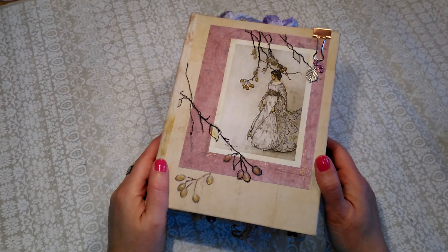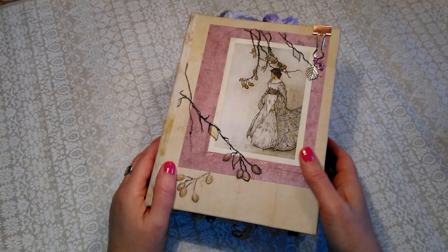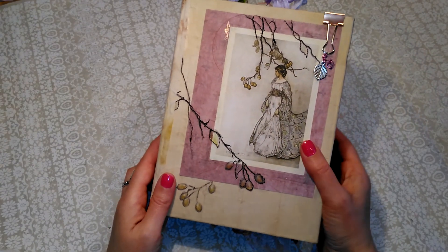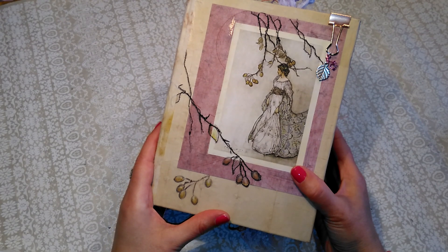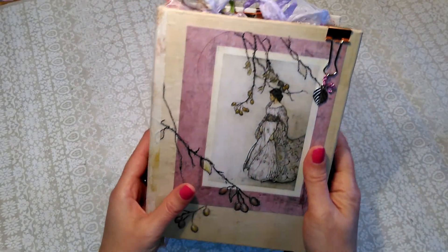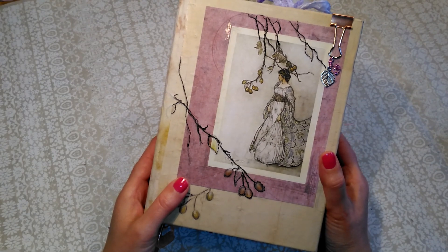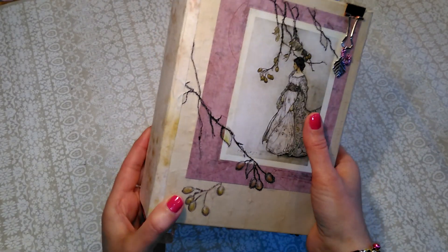This one is another custom order and the lady really liked the woodland journals that she'd seen in my other videos, but she wanted a little bit more pinks and purples and florals. So although it is kind of woodland, it's maybe a little bit more nature-y in the end, in a kind of general nature.